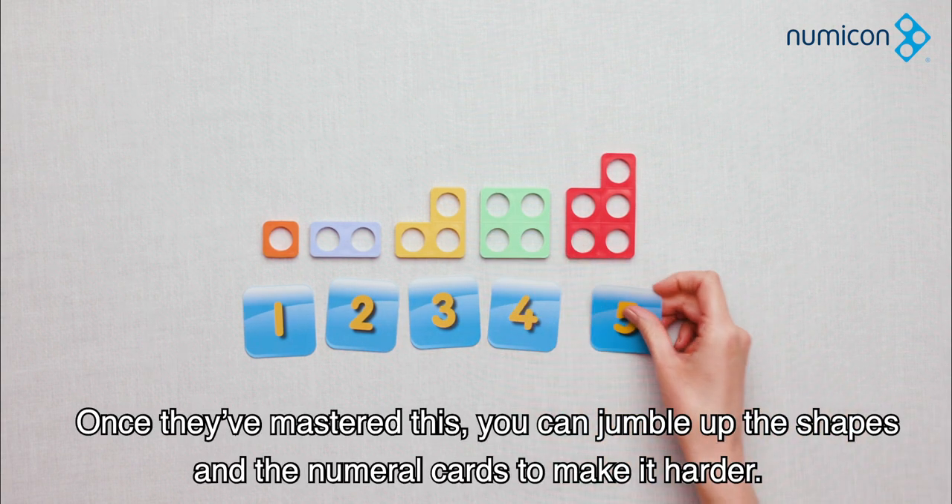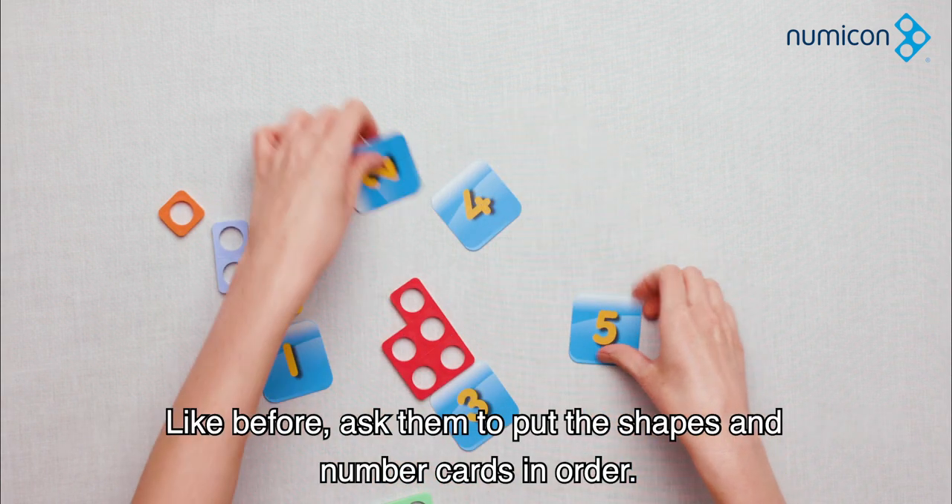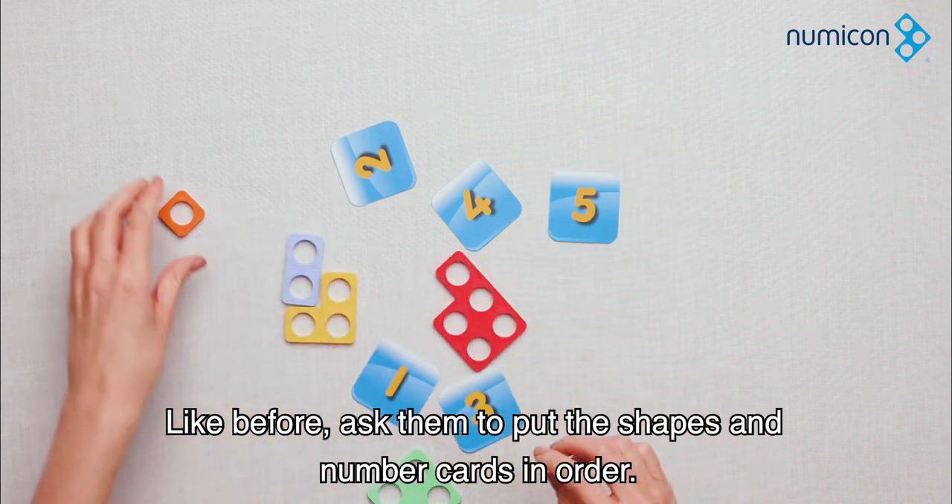Once they've mastered this, you can jumble up the shapes and the numeral cards to make it harder. Like before, ask them to put the shapes and number cards in order.